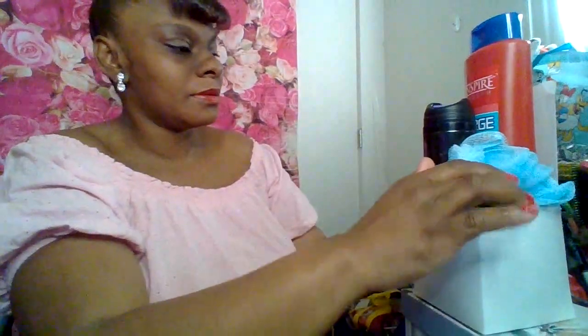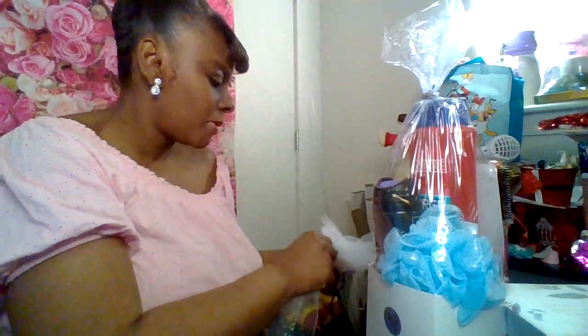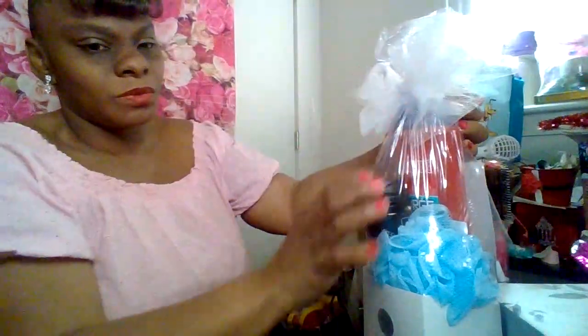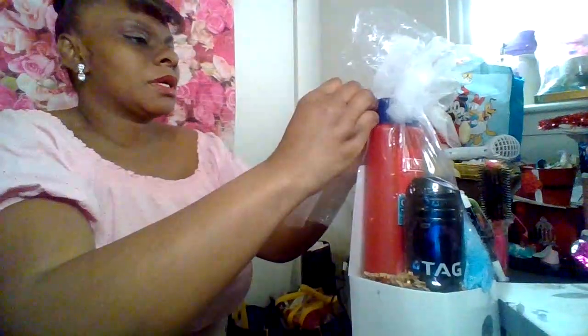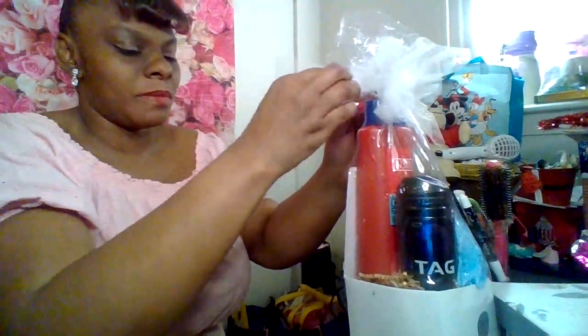Turn it towards here so you can see — this is a nice cute three-piece set for a man. I'm going to wrap this off camera and then come back. Alright, I'm back — this is how the finished product looks. I'm going to take a bow here. I didn't want to put the sparkle one, but I'm going to get some more bows. This is how this one is going to look — it's for a man.